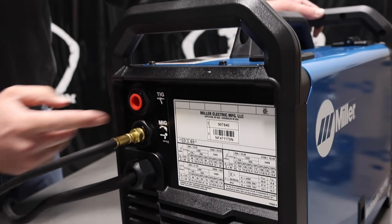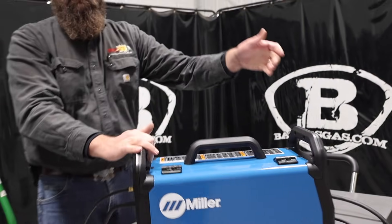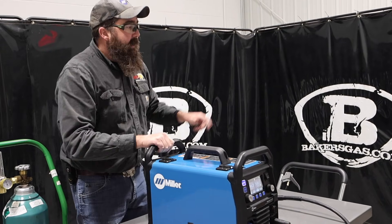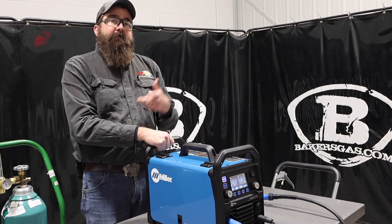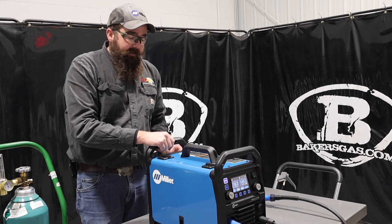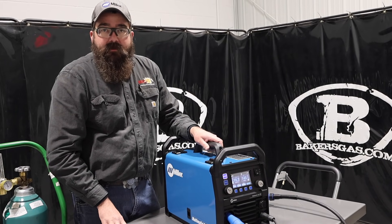You could essentially leave your argon hooked up and your 75-25 hooked up, and you wouldn't have to flip-flop gas ports or regulators or anything like that. It does only come with one regulator — it comes with a gas hose, regulator, ground clamp, stinger for stick welding, and obviously your MIG gun. Let me get the wire in here and we'll give this thing a shot and see how it welds.